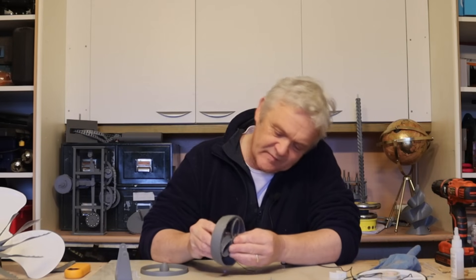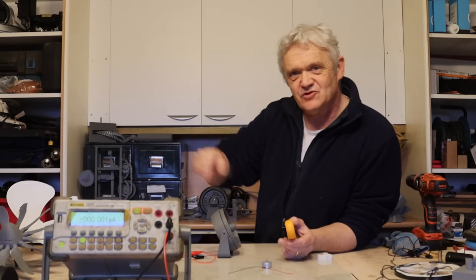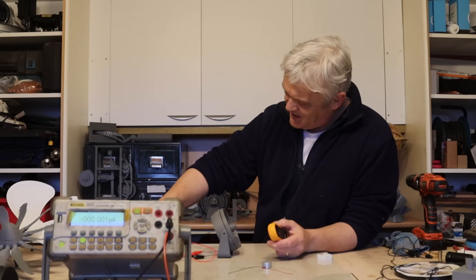The front will glue on there and the foot will glue on with the wire sticking out. I've got it on a three-volt battery linked up in series, and we're going to read the amps and see how much speed we get out of the airflow.